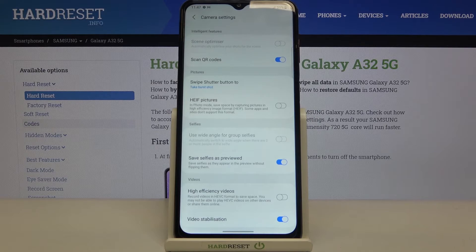So if you need to scan a QR code, all you have to do is simply open the camera app. I highly recommend leaving this option turned on because thanks to this you won't need any third-party apps to scan QR codes.